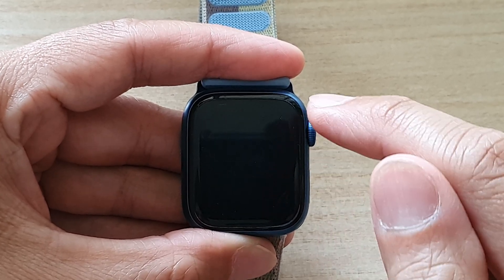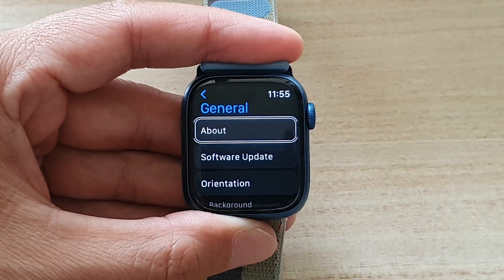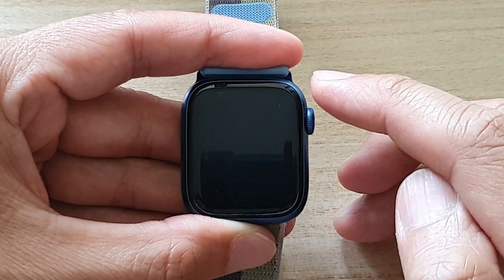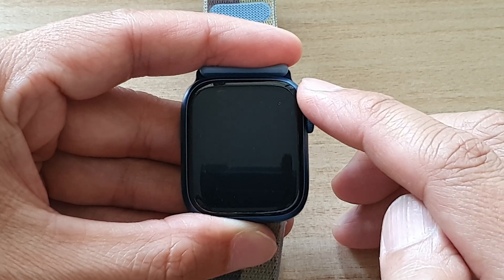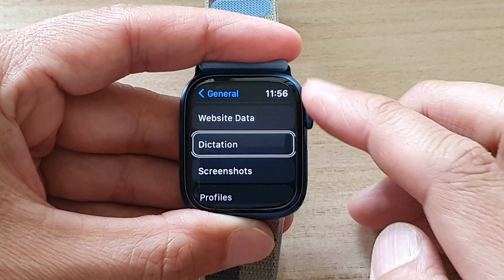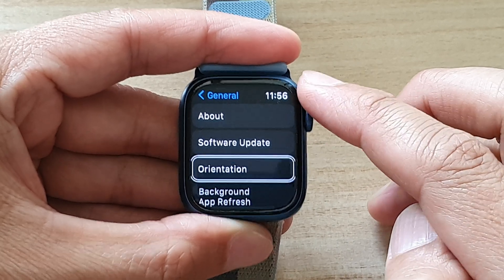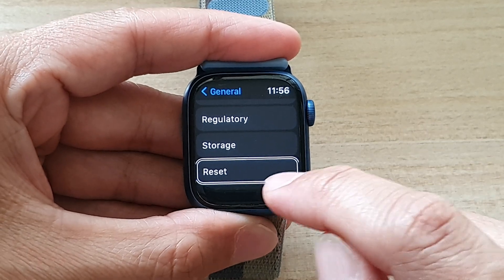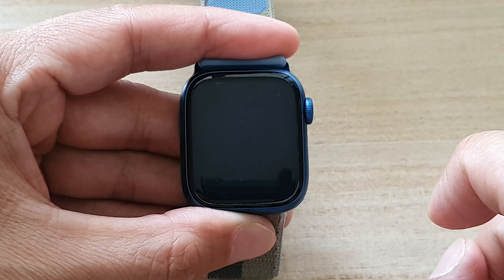When you hear it say 'General,' double tap on it. Once you are in General, use the crown button to scroll all the way down. You'll hear: about, software update, orientation — keep going. At the bottom you'll hear 'Reset.' Scroll all the way down to Reset, and once you hear it say Reset, double tap on that. It will then show 'Erase All Content and Settings.'